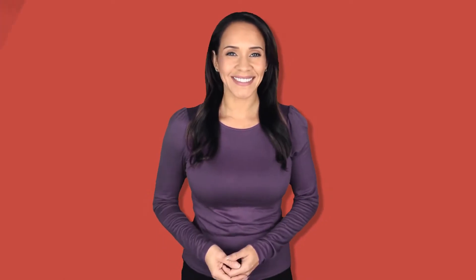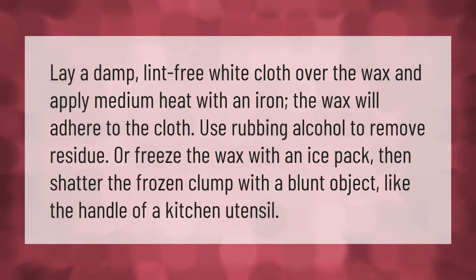Lay a damp lint-free white cloth over the wax and apply medium heat with an iron. The wax will adhere to the cloth. Use rubbing alcohol to remove residue, or freeze the wax with an ice pack, then shatter the frozen clump with a blunt object like the handle of a kitchen utensil.